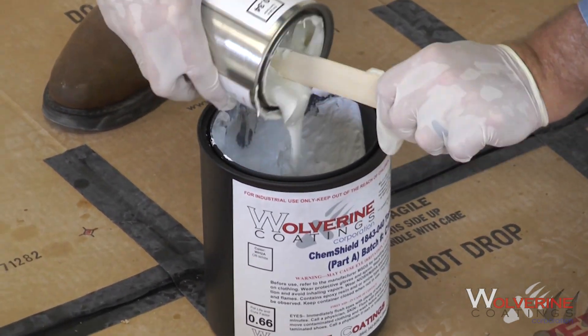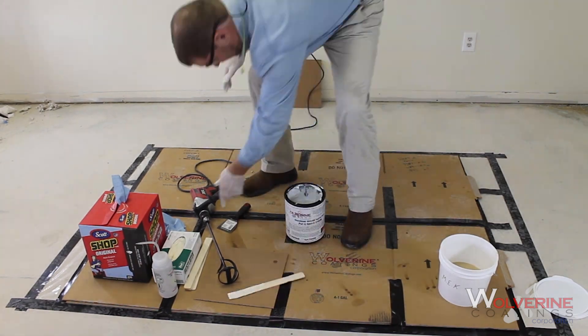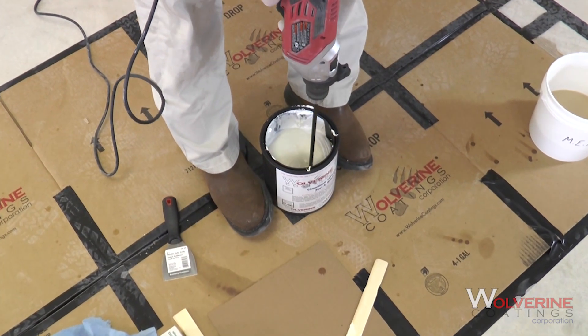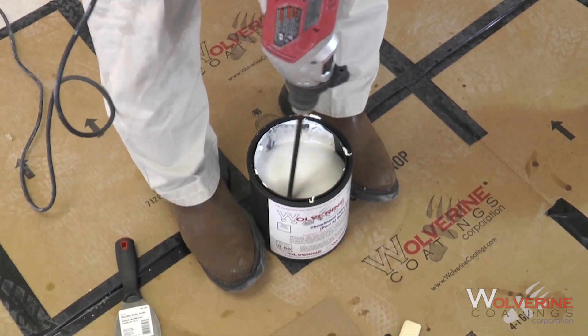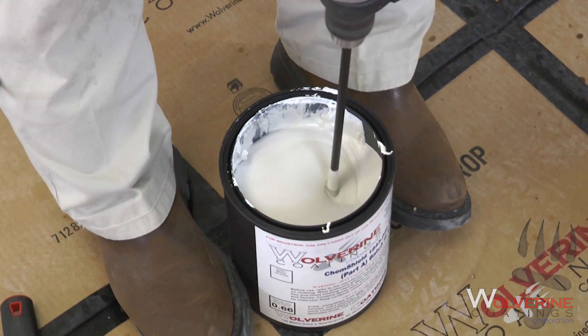While most materials are easily mixed, thicker materials such as chemical resistant coatings and resinous putties can be more challenging. This basic mixing procedure should be used to mix most resinous materials, although you should consult the technical data sheets for specific instructions.